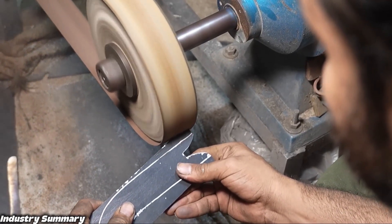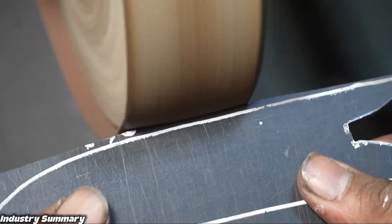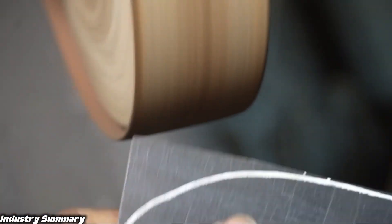Using the markings on this wooden handle as a guide, it is placed on the drilled metal handle so that three holes can be accurately aligned and attached.